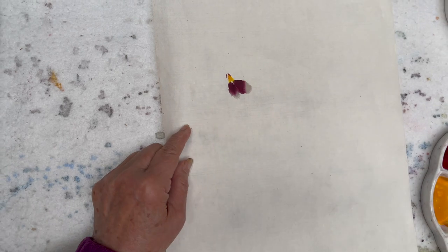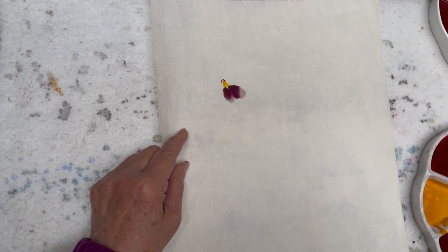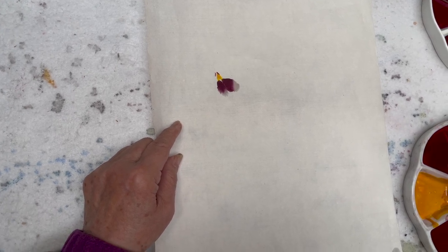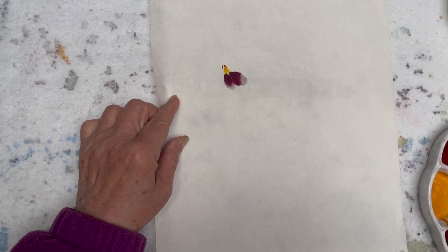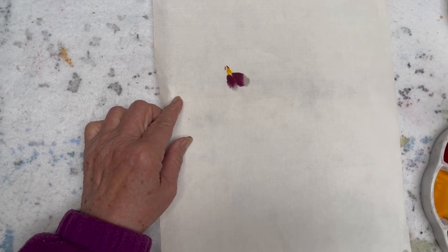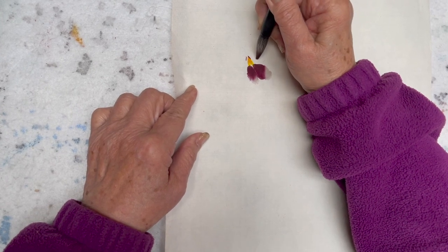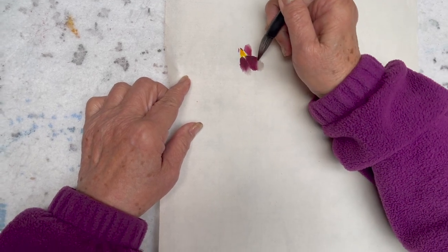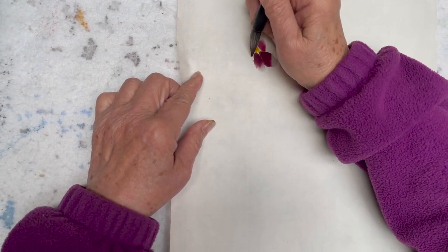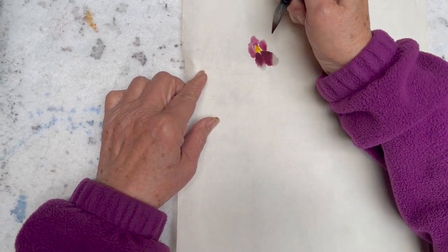I'm using the flow brush for the next three strokes. My color loading is very much on the tip so I want it to have a lighter color at the bottom. That shows an interesting difference. This is my center of the flower.